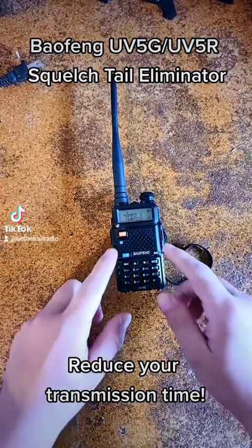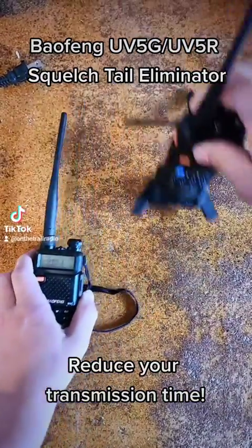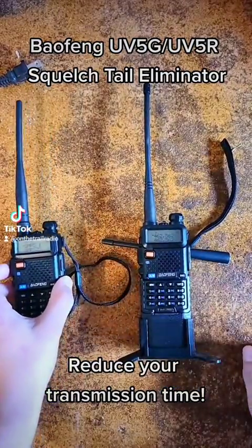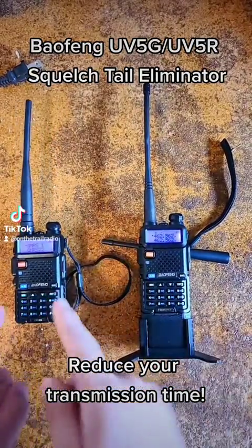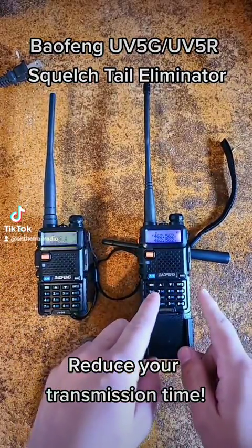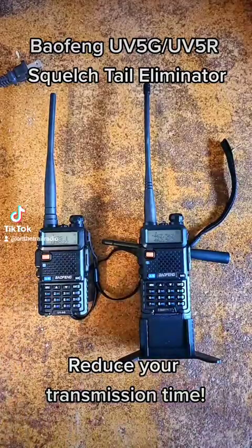In other terms, if I have the Squelched Tail Eliminator on, then what it does is, if I was to transmit, the second I let go of that PTT button, it is going to stop the transmission, and this will stop receiving the second I let go.